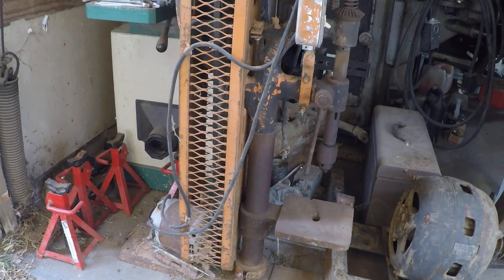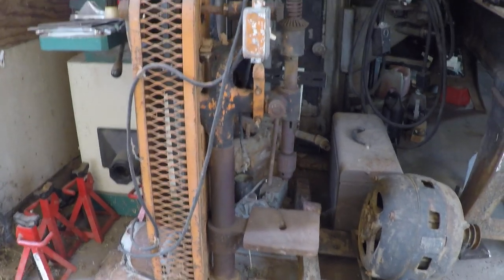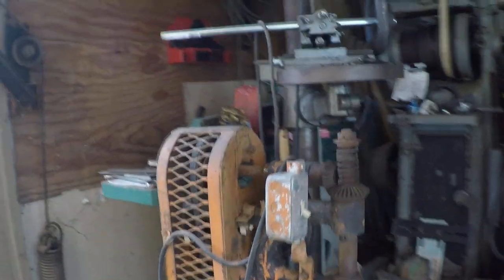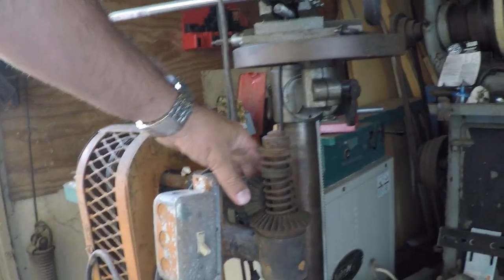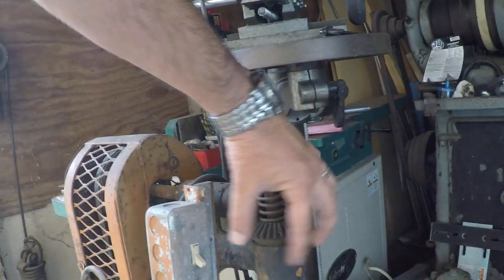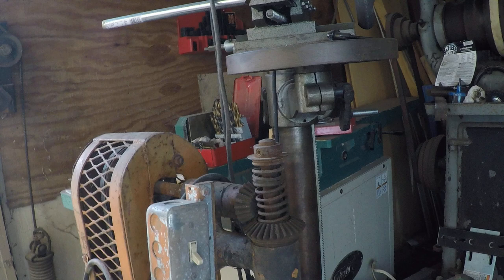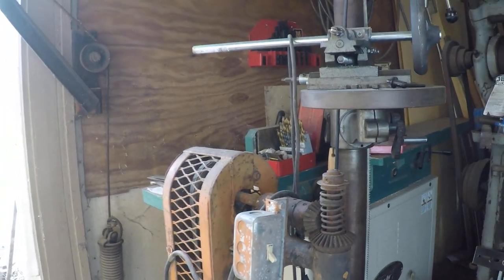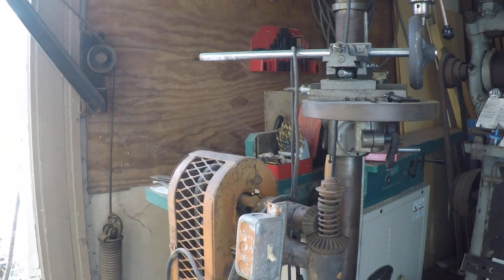I would prefer a full-size machine, but this is what we got. Also, these exposed miter gears — that seems unusual; normally they have a guard over these things. I don't know if that clamps on or maybe this model just didn't come with one.